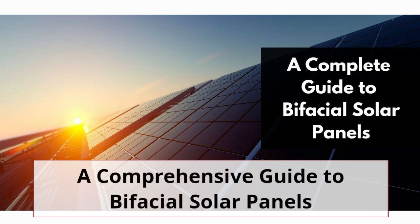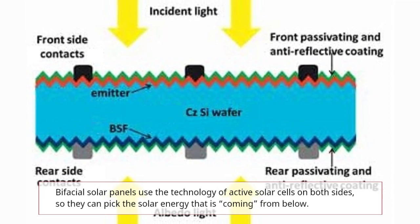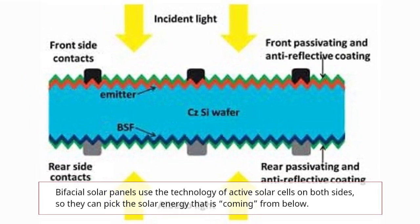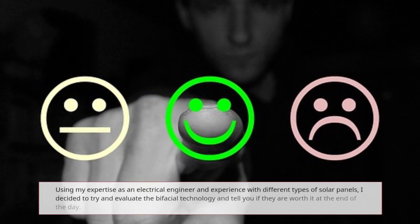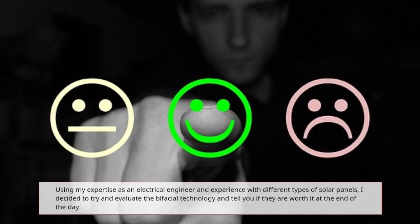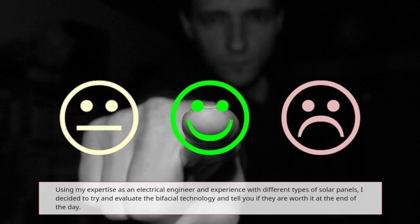A Comprehensive Guide to Bifacial Solar Panels. Bifacial solar panels use the technology of active solar cells on both sides, so they can pick up solar energy that is coming from below. Using my expertise as an electrical engineer and experience with different types of solar panels, I decided to evaluate the bifacial technology and tell you if they are worth it at the end of the day.